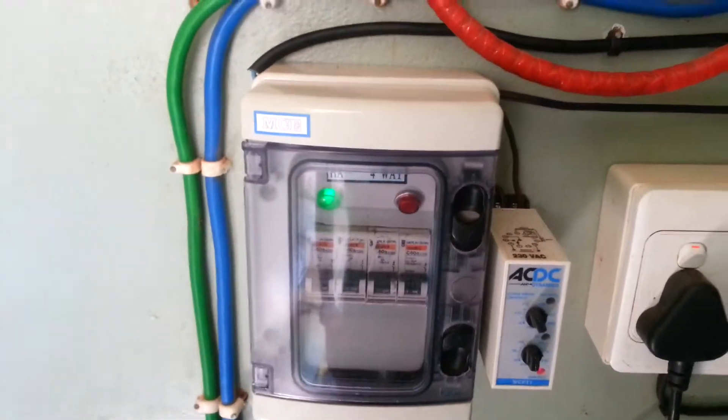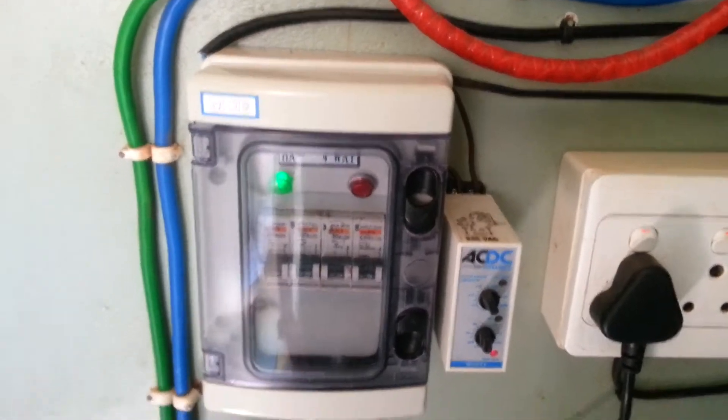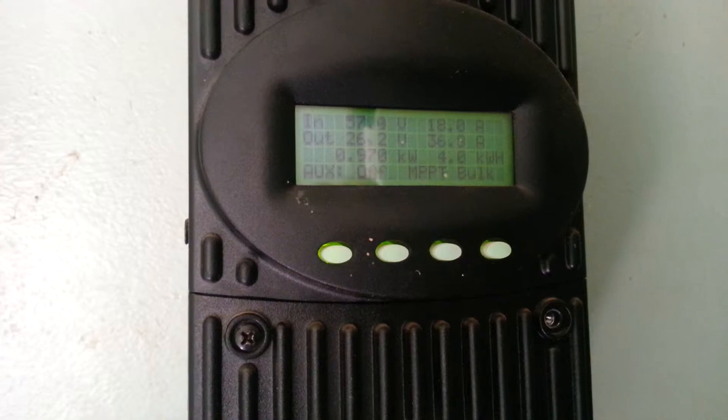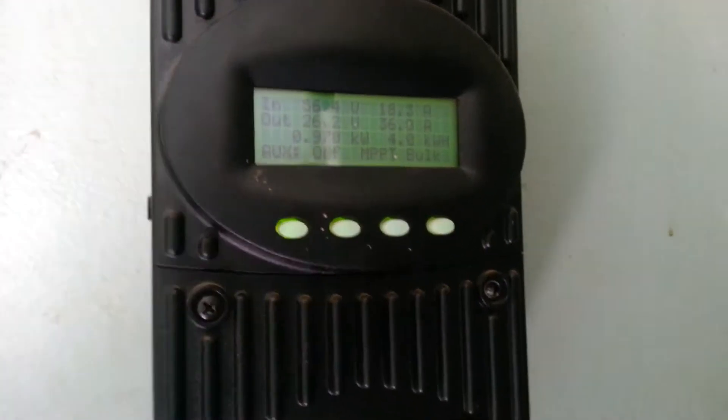Hey YouTube, just an update on my water turbine AC dump load system. As you can see, my solar panels are charging at the moment, with the battery bank at 26.2 volts.